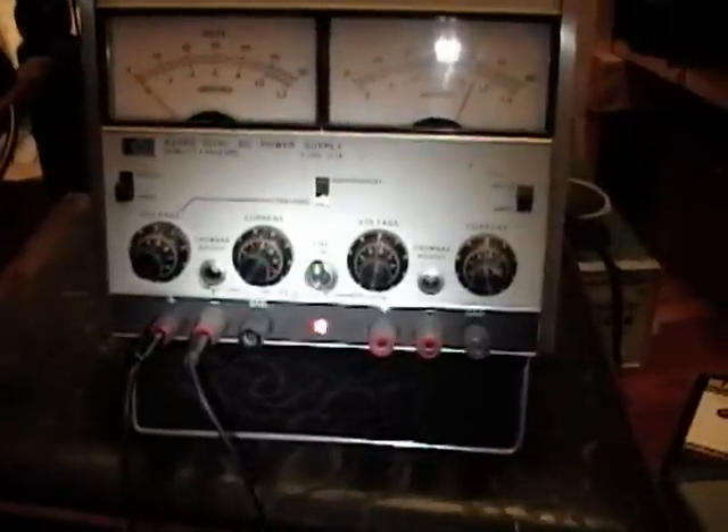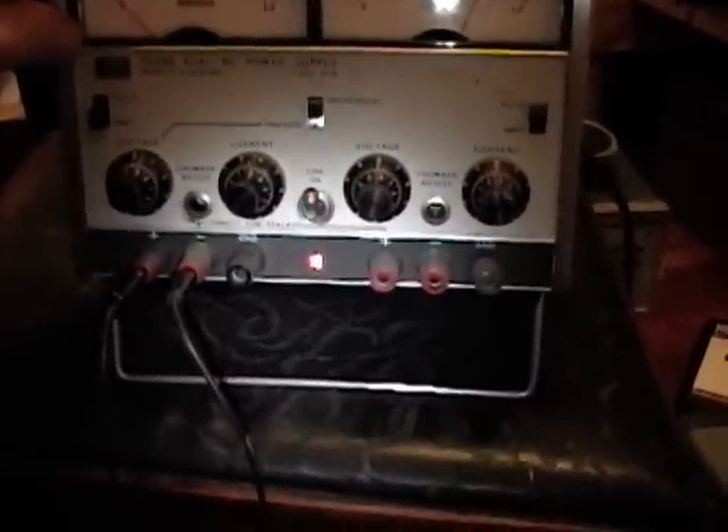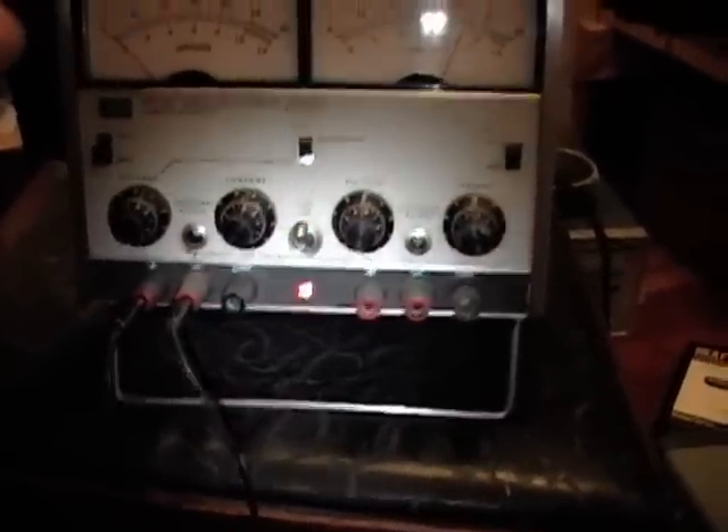Here's the power supply I'll be using. This one is especially nice because you can monitor both voltage and current and regulate either one. From what I've read and found experimentally, it's best to regulate the current and set it to about one amp. What that means is the power supply will adjust the output voltage as the load varies to guarantee you're getting one amp of current. For the leads, the negative goes to the piece you want to remove rust from — in this case, this rusty metal piece.